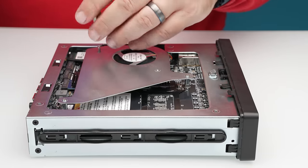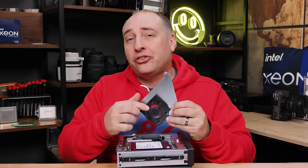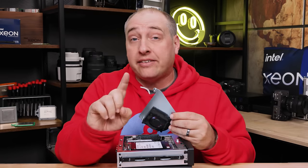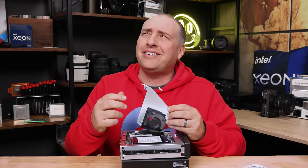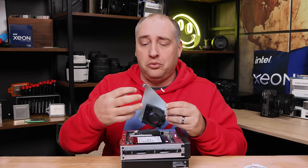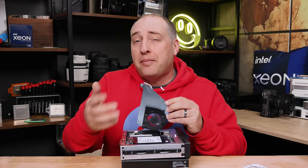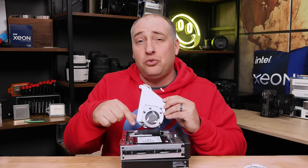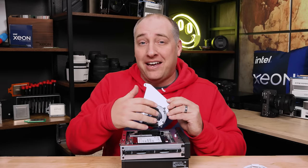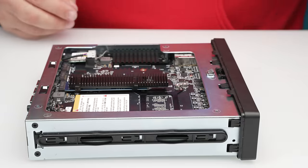Once you get the three screws off you can pull out the storage shroud. There's a little blower fan in here, and it actually has a big impact on what you can do with the system. This portion is where a U.2 7mm SSD would basically fit, and that means the fan protrudes a little bit from this face plate. That may not seem like a big deal until you realize that if you want to put an SSD with a heat sink on, it would have to be under this fan, which is pretty hard to do.